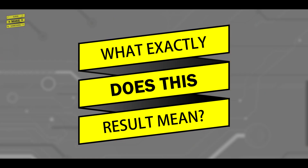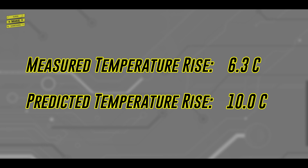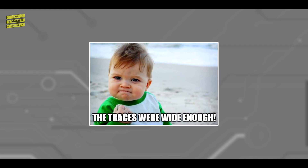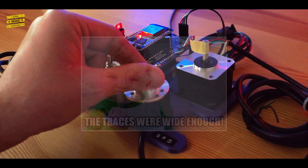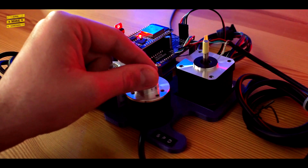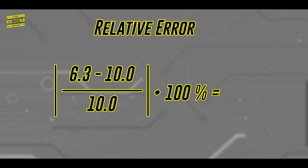So what exactly does this result mean? Overall, the measured temperature rise in the trace was less than the temperature rise predicted by the equations derived from the IPC-2221 design curves. This means that the traces were adequately sized to handle the amount of current to stay beneath the desired 10 degree Celsius temperature increase, and is great news for the open-source actuator project, because the PCB should be able to stay cool even under the worst-case operating conditions. However, the difference between the predicted 10 degrees and measured 6.3 degrees Celsius increase is not trivial, so it's equally important to understand why this discrepancy may exist.